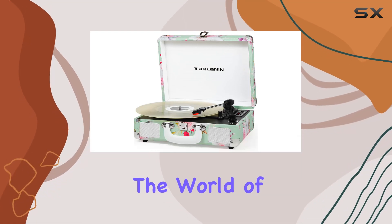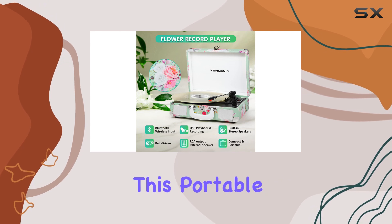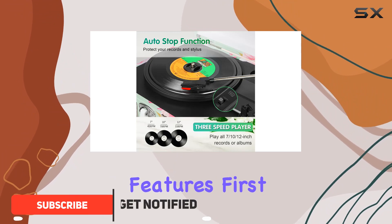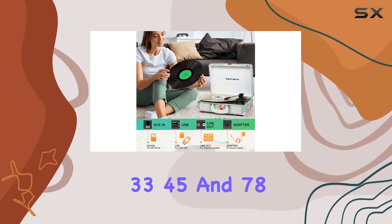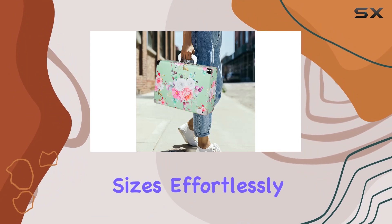Today, we're diving into the world of vintage music with the Tanlinen Green Floral Bluetooth Turntable. This portable suitcase turntable not only boasts a charming floral design but also packs a punch in terms of features. First off, the 3-speed turntable offers versatility with adjustable settings for 33, 45, and 78 RPM, accommodating various vinyl sizes effortlessly.